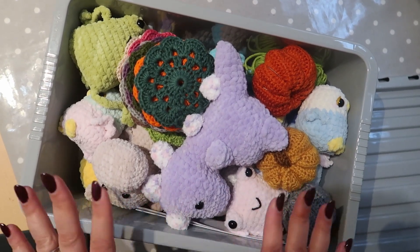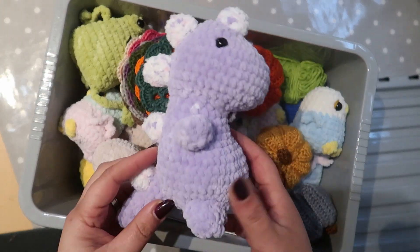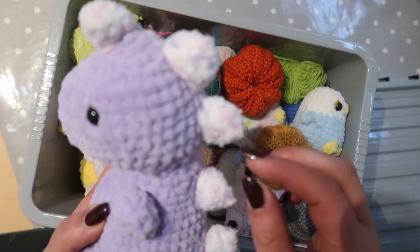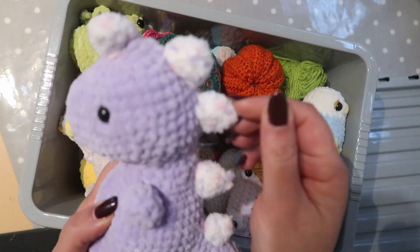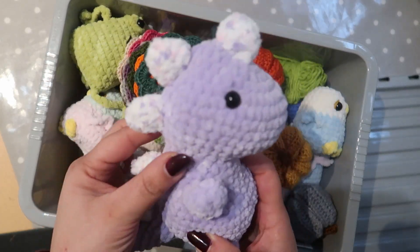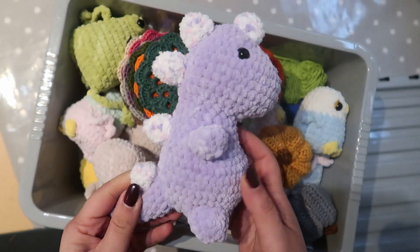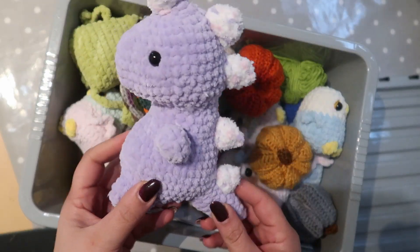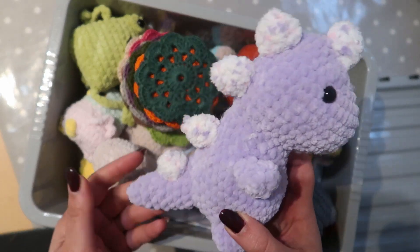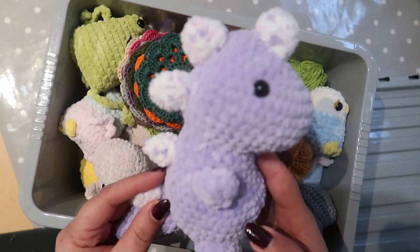This was a dinosaur that I made with fluffy blanket yarn. It was a free pattern I found online and was the first time I'd ever made something like that. That is a complete project, so it just needs pricing up.